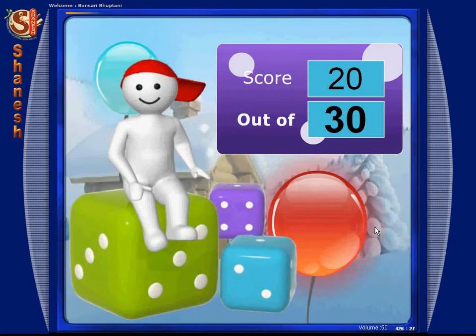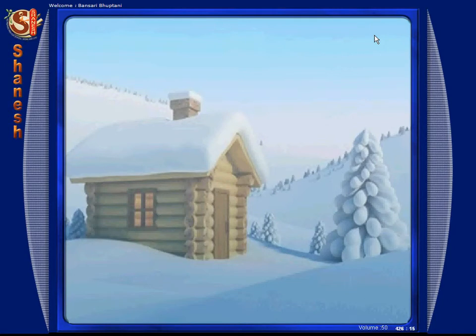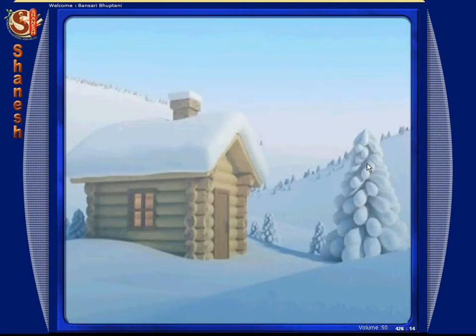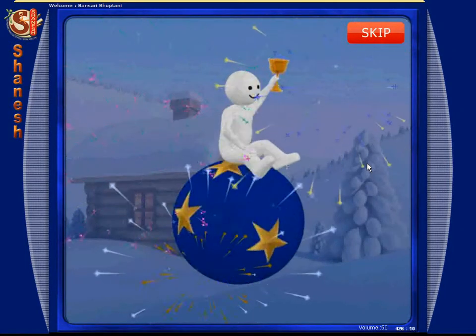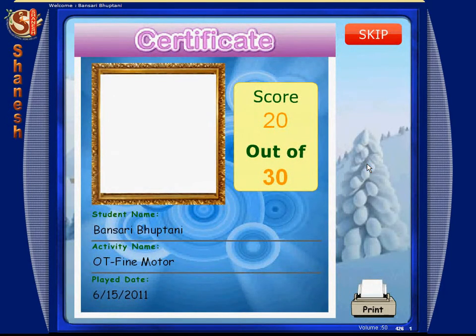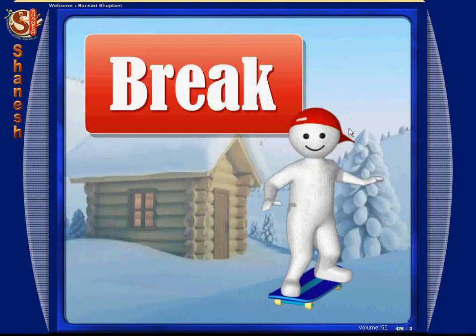You got 20 points. Get ready for your rewards. Match. You earned this for doing a great job. Good work. Keep it up. In the end. Next, let's take a break now. Drink.